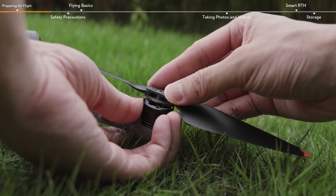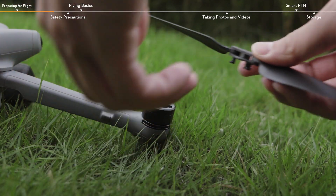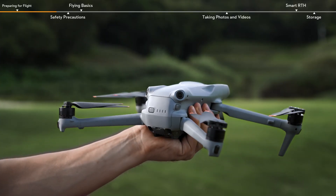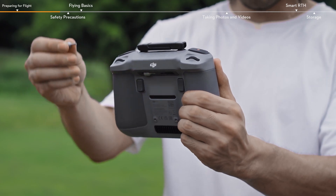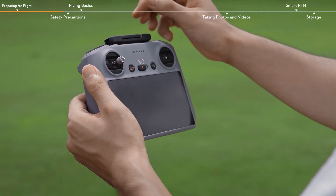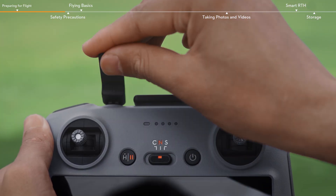To detach the propellers, press the propeller down and rotate it in the unlocked direction. Make sure that the propellers and battery are securely installed. Remove the control sticks from the storage slots at the bottom of the remote controller and mount them on the remote controller. Unfold the antennas.